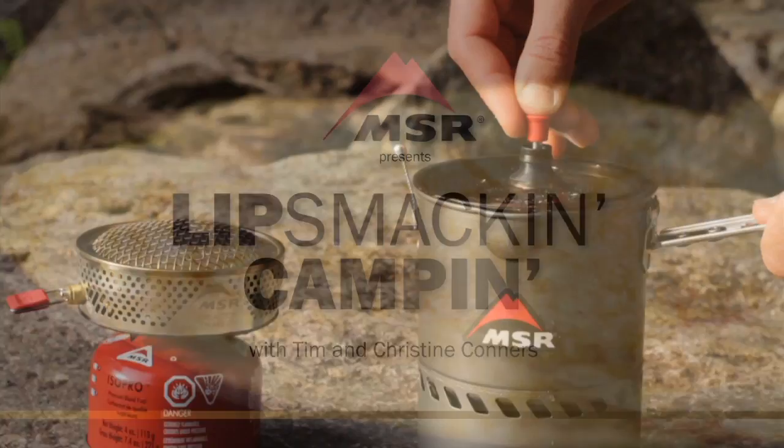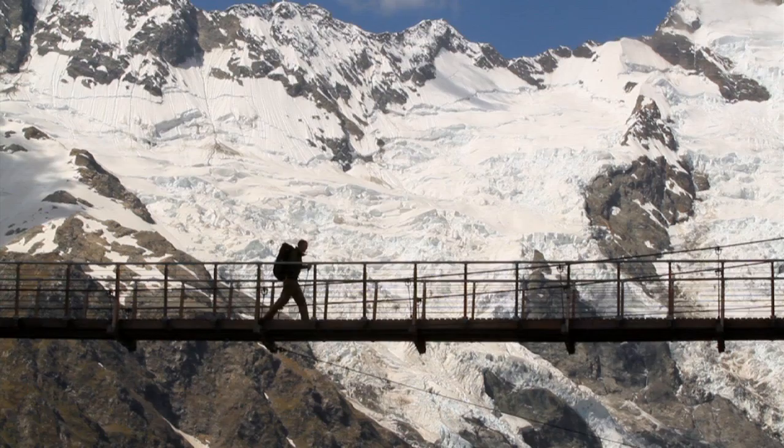Lipsmackin' Campin' is brought to you by MSR stoves and cookware, makers of the legendary Whisperlite stove and the award-winning Reactor stove system. MSR has been fueling outdoor adventure for over 40 years.